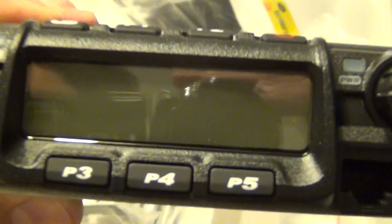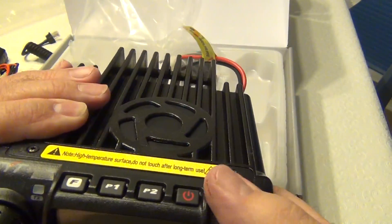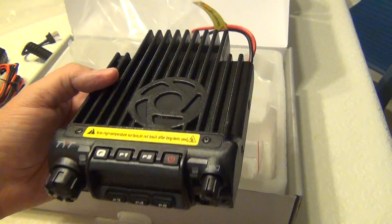Pretty much no frills. Hopefully I will be happy with that. Thanks for watching.